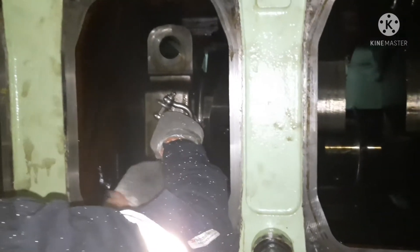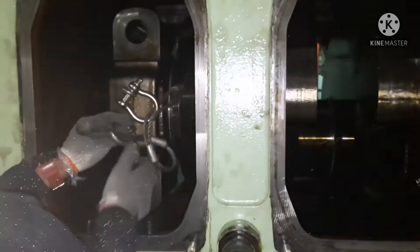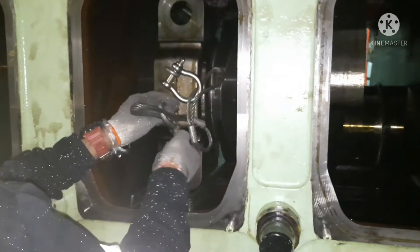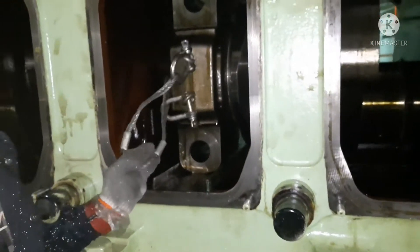As I always say, use a proper chain block — just check it before you use it. Okay, I'm ready for pulling this out.